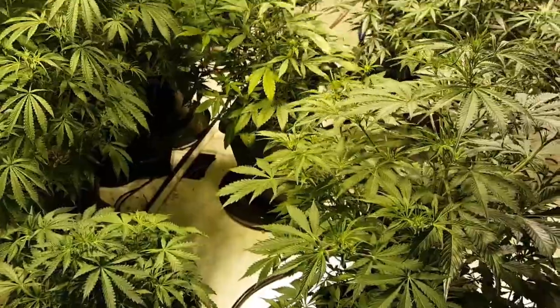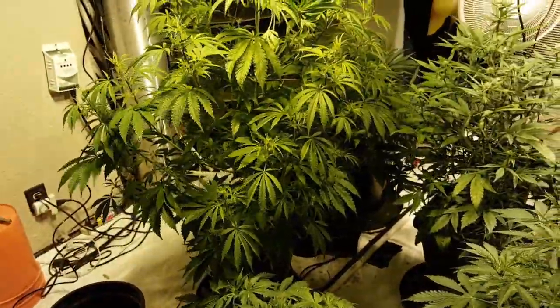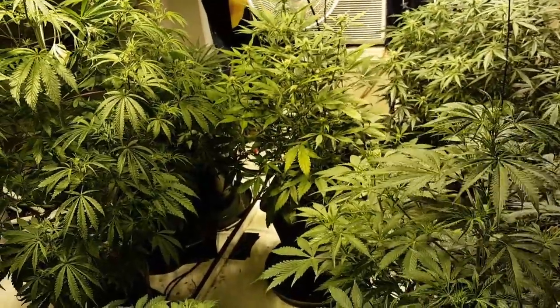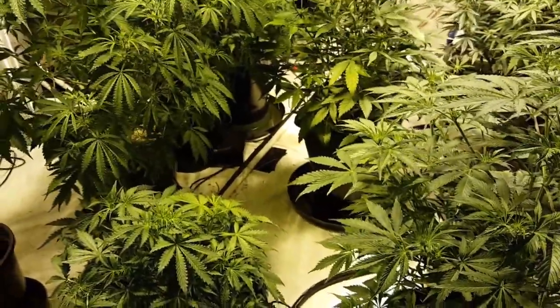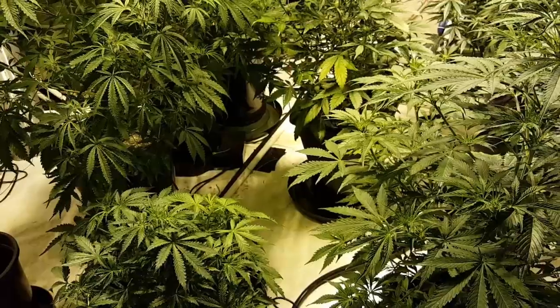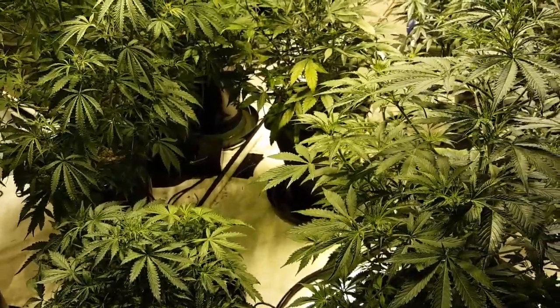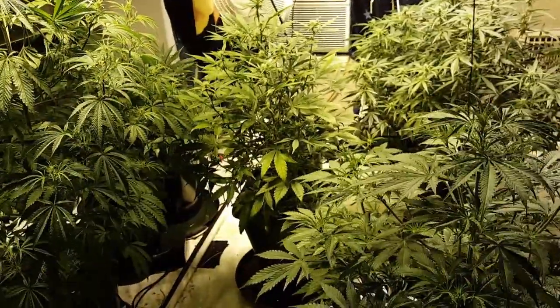Anyway, thanks for watching guys. Sorry for the long video. Hopefully some of this info is useful. Now you can see why I'm making the change and I'll get this dialed in with the new nutrient line. Hopefully these plants will love it and continue to be nice and beautiful. Alright guys, thanks for watching — peace!